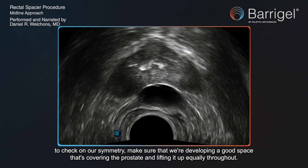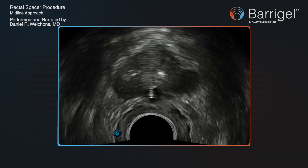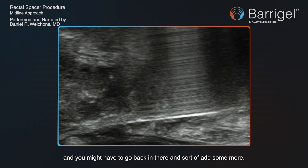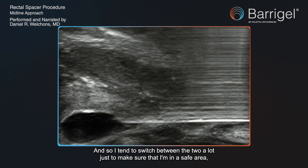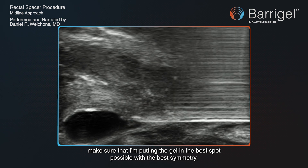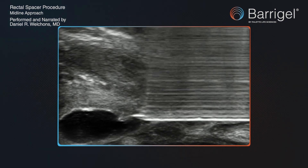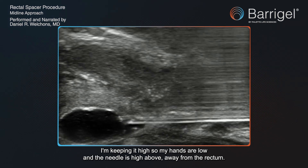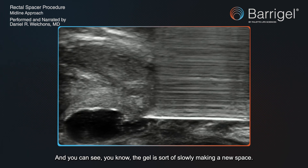We go back to the axial view here to check on our symmetry — make sure we're developing a good space that's covering the prostate and lifting it up equally throughout. Then you find your needle tip and identify where you might have a paucity of gel and may need to go back in and add more. I tend to switch between the two views a lot just to make sure I'm in a safe area, putting the gel in the best spot with the best symmetry. Here I'm probably feeling around to make sure there's not too much resistance, pulling back a little on the needle, keeping it high — hands low, needle high, away from the rectum — and injecting slowly.